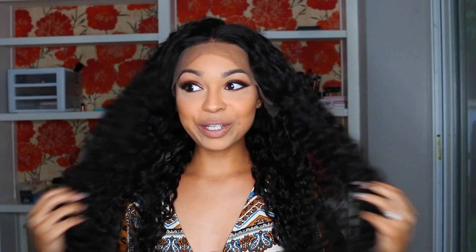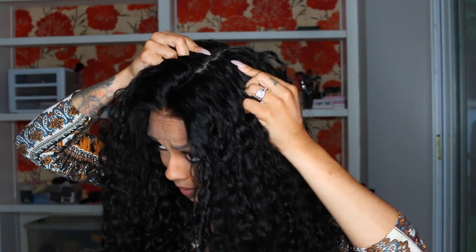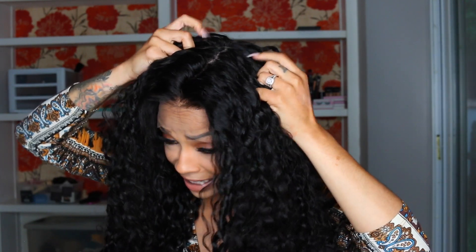This is a full lace wig so you can part it all the way through and it looks like a scalp all the way through. As for the fullness, I absolutely love it. All I need is some tape or glue to tape it down because it is meant for you to glue it. It's absolutely gorgeous — I love the texture, I think it's a really natural texture. I love the fact that it's a full lace with a natural-looking scalp all around.